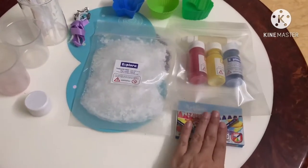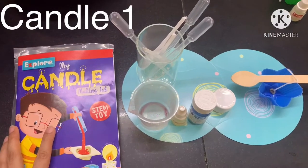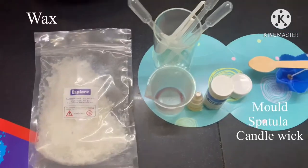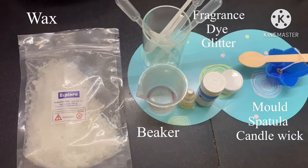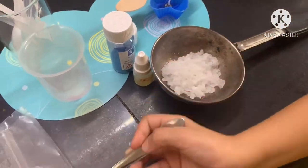Two beakers, glitter, and wax crayons. I have set up the table to make the most basic candle, which is Experiment 1 in the instruction manual. Let's get started — take two tablespoons of wax in an old pan and heat it up.